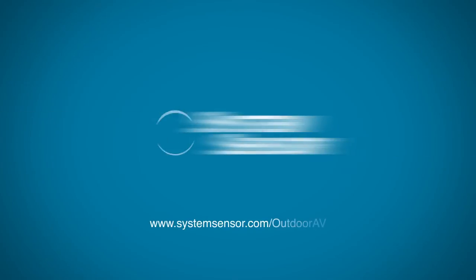For more information about our outdoor AV products, visit SystemSensor.com/outdoorAV.